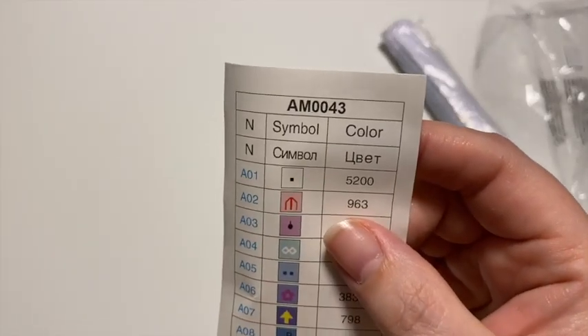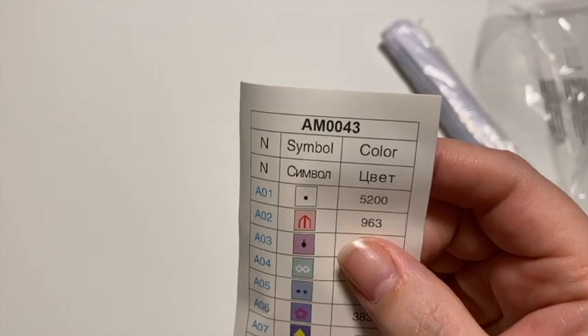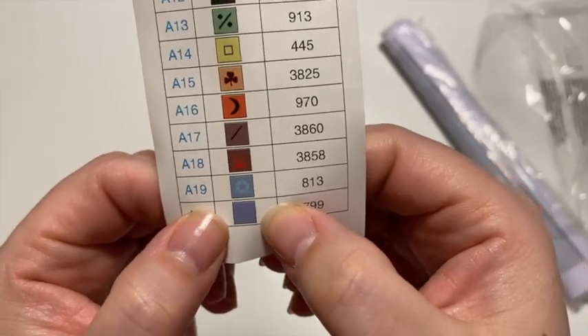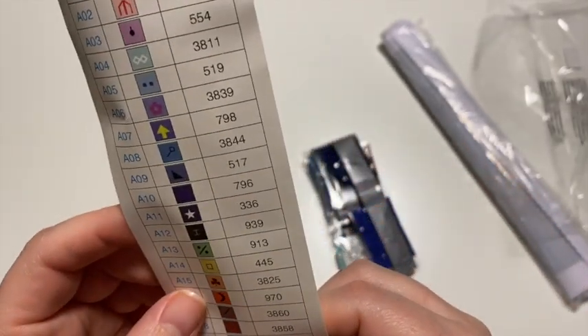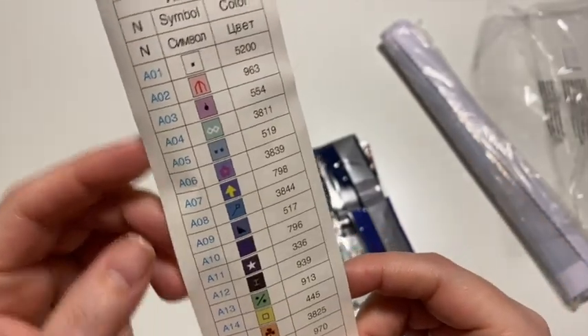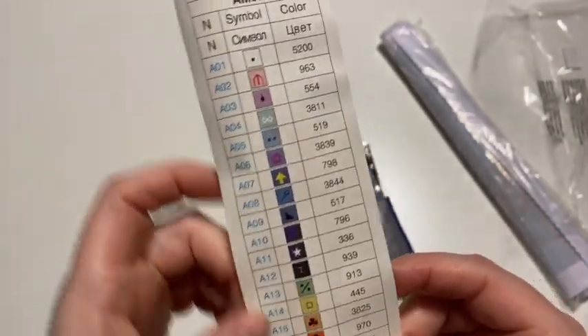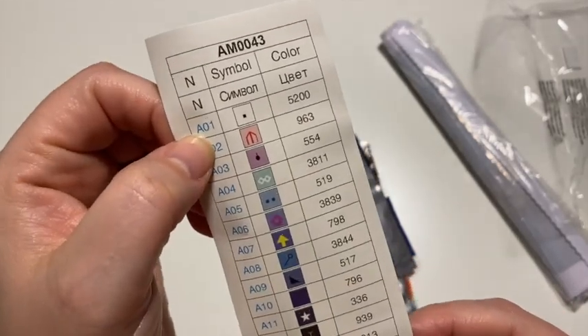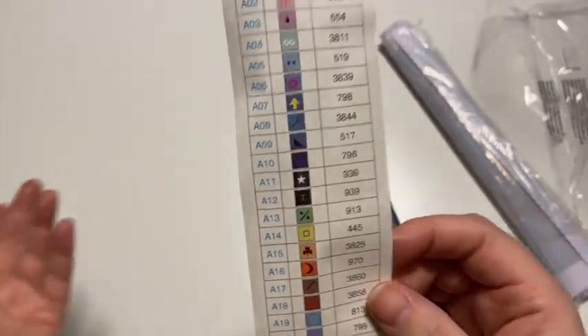So it's 20 colors total. It is all symbols or solid colors. For example, this dark dark blue is a solid color and this light blue is a solid color. They do have DMC codes and they have their own codes that they use — numbered A01 to A20.